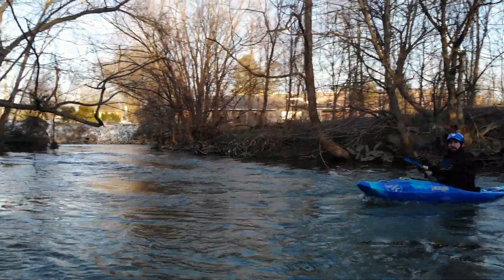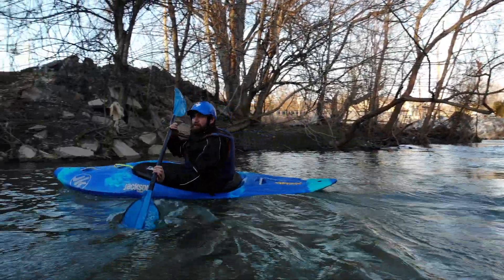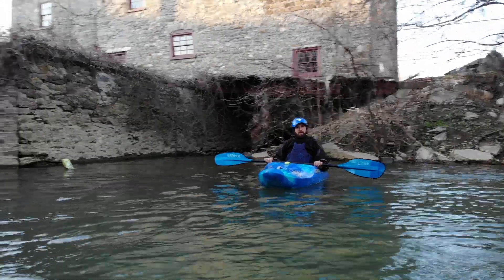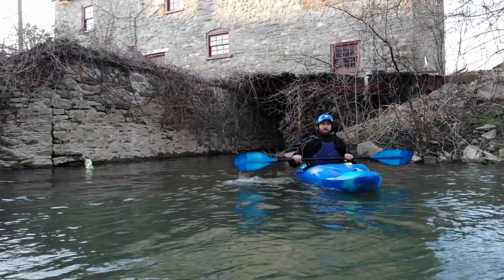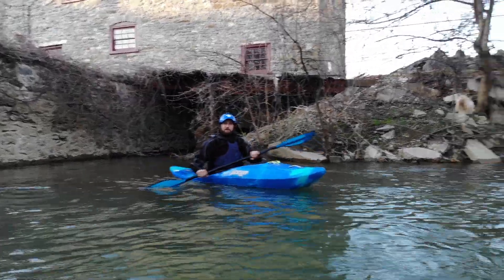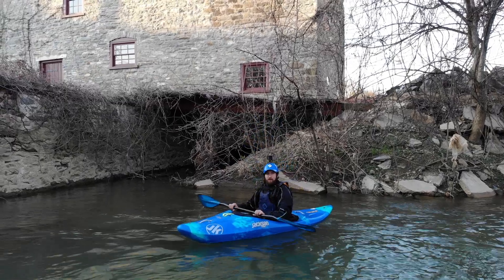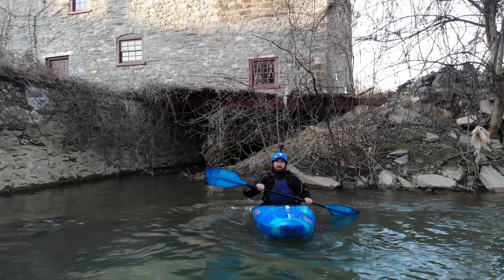Now the next thing we want to talk about is our backstroke. Our backstroke is pretty much the same thing as our forward stroke — you put it in at your hips and take it out at your toes. The reason for a backstroke is when you're paddling up to a rapid and you want to look at it, or you see something coming that you don't want to hit, you can paddle backwards quickly. Another good thing is that since you're paddling forward so much of the time, the backstroke helps counteract what your muscles do going forward — it helps build up the backwards stroke muscles, which will help you down the road.